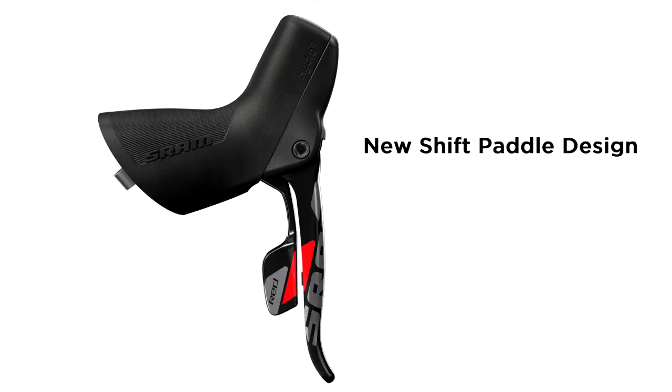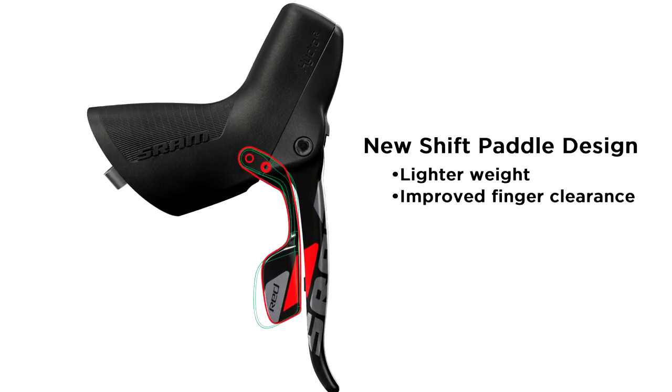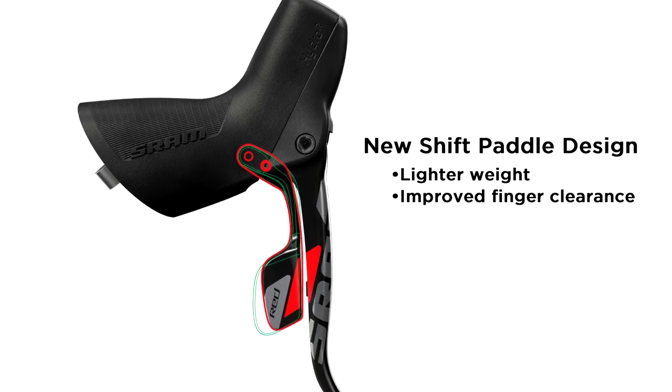With the new shift paddle design, we have reduced the material on the blade. It lightens the shift lever and provides better finger clearance — a nice feature in cold, across-season temperatures when thicker gloves are required.